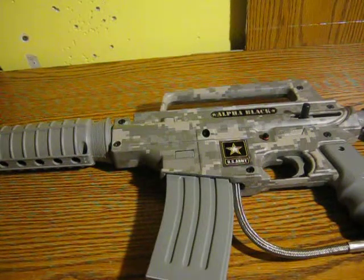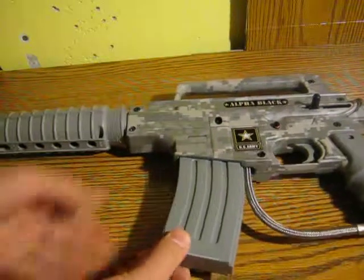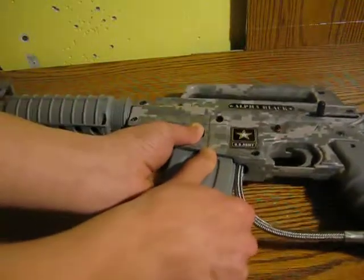Hello YouTube, this is Outdoors New York 52 again. Today I'm doing a quick video zooming in on the toolkit magazine on my U.S. Army Tippmann Alpha Black paintball gun.